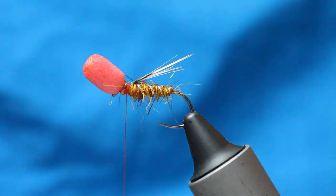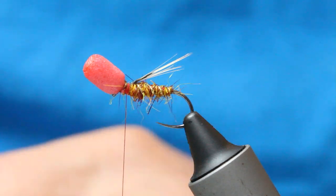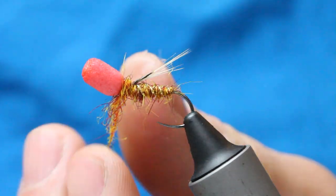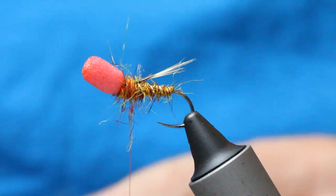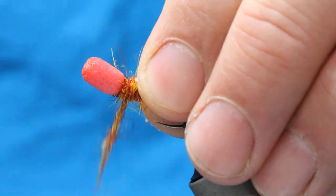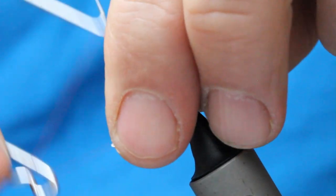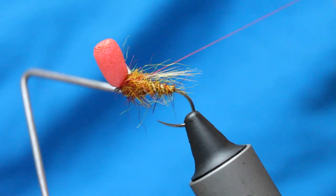Trim away the excess, and again a little bit more wax, then a little bit more dubbing building up this thorax area — you want to go over this a couple of times. Nice and tight, right up behind that. You can see the shape appearing now — you've got a bulkier thorax. Right up, so you've got that shape. And then in front of the foam, pull all your fibres back, and then we've got a secure whip finish. What I tend to do with my dry flies — even though this isn't a dry, it's a suspender — is just two whip finishes. And that's that fly solid.